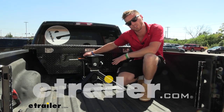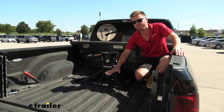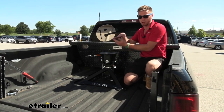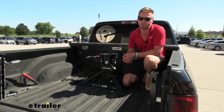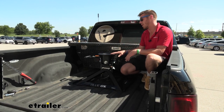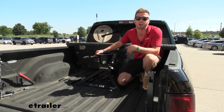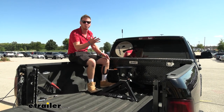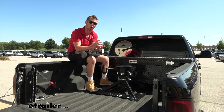This right here is the Blue Ox BXR 2100 gooseneck-mounted fifth wheel. Between the base utilizing the gooseneck ball and the head being able to come apart, that's pretty cool. It being really lightweight is really clutch if you're just struggling getting it in and out, or just want to work a little smarter, not harder. I think it's going to be a pretty good option for you. Unlike some of the other fifth wheel kits on our site that use the hole that your gooseneck ball goes in, this one utilizes the ball to do that.